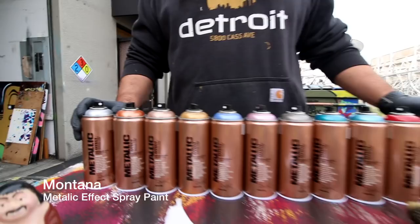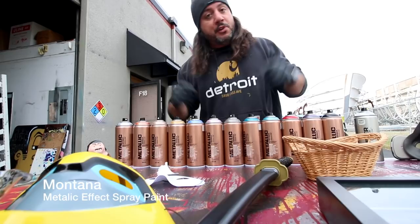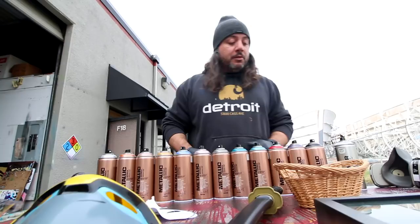Alright guys, so these are the metallic colors from Montana — they are part of their effects line. As you can see, there's quite a variety of shades and we'll just use a couple quick samplings. For those who want to know all the colors available, I'll be sure to put a color list in the video description below. Definitely check that out, and don't forget to like, subscribe, and comment on the videos.